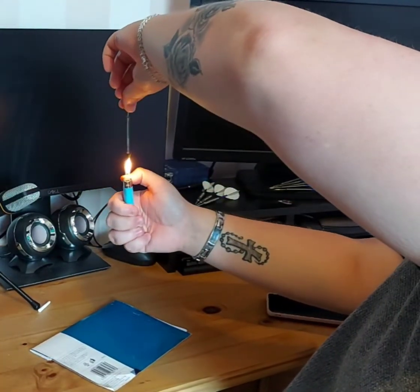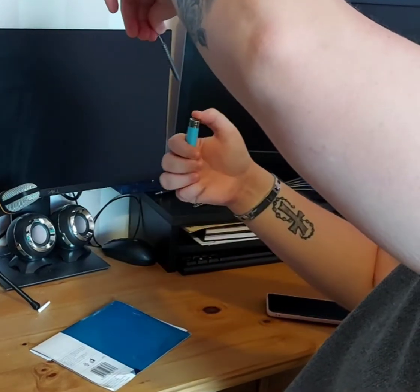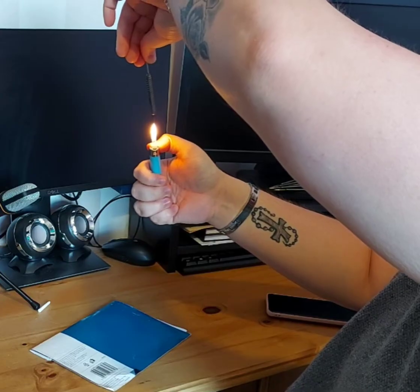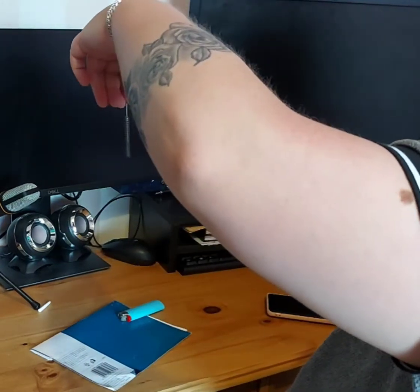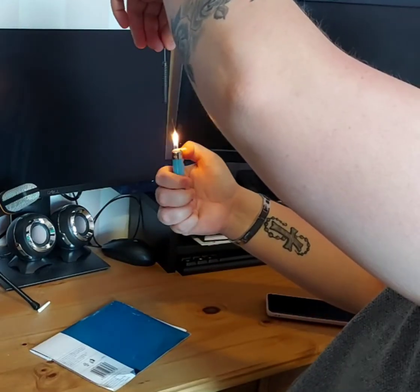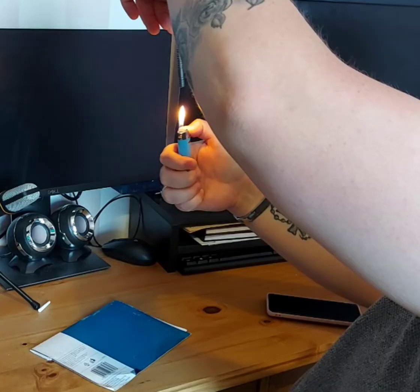Doing this is actually incredibly easy. I always opt to use a lighter, because no matter where you play in the world, there will always be a smoker. You just want to pinch the very top of the dart point as far away as you can, and don't put the lighter too close. You want to keep it just far enough so that the heat isn't coming through the barrel and burning you, but that the heat is still going to the shaft.